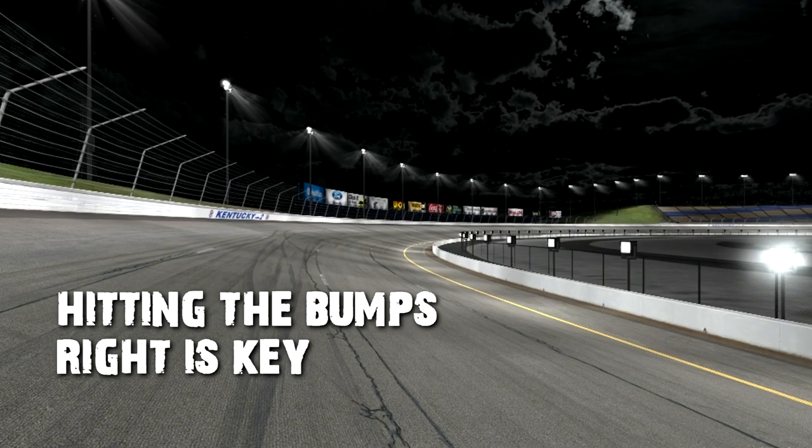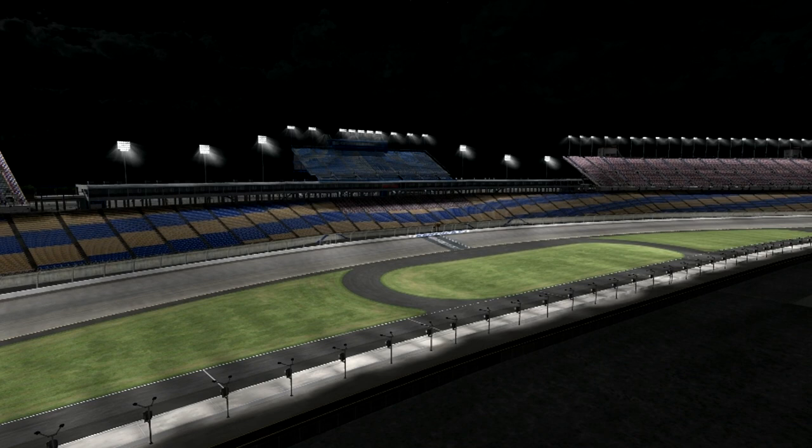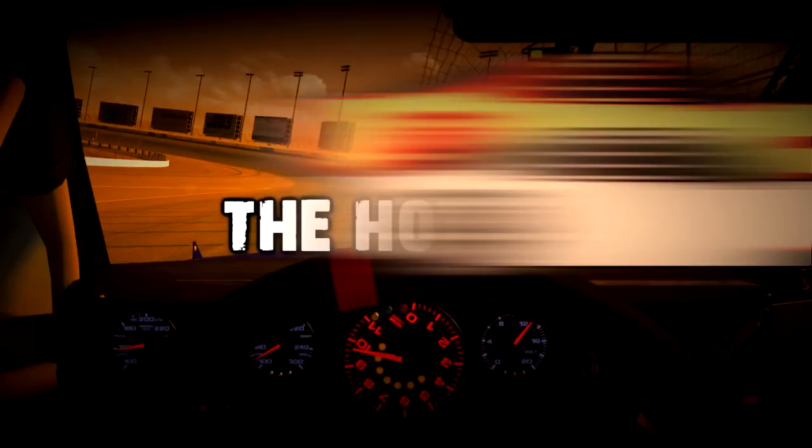So this is going to be an interesting segment. I'm going to pinpoint a lot of the bumps around the track, and there's also a specific line you've got to run on both sides of the track.